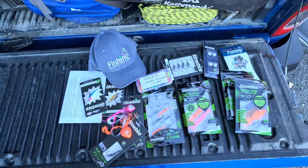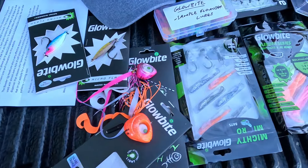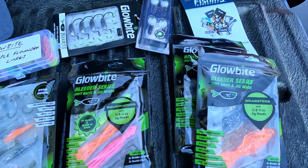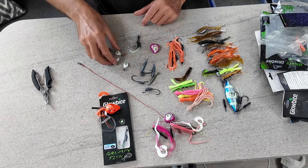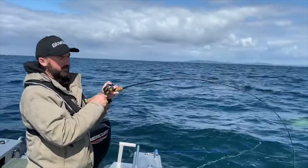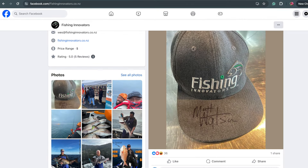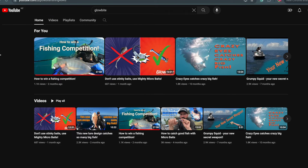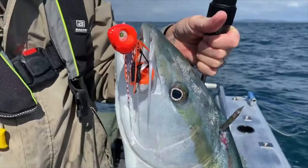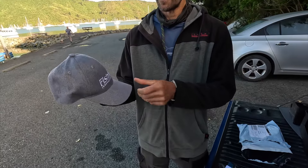So there you have it guys - that is my overview and my experience with the Glowbite lures. They are designed here in New Zealand and are surely very innovative. If you get yourself some of these you support a local business and a bloody good Kiwi bloke. Wes is actually quite active on Facebook himself and on YouTube - he provides regular updates about fishing conditions in the Hauraki Gulf and has a ton of helpful videos on his YouTube channel about Glowbite lures. So check it out - as always I will leave the links down in the description.